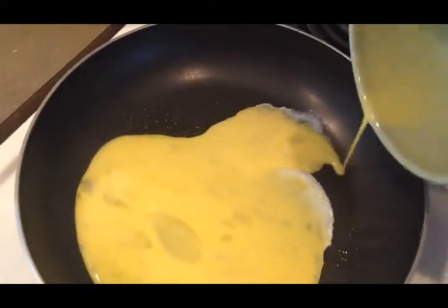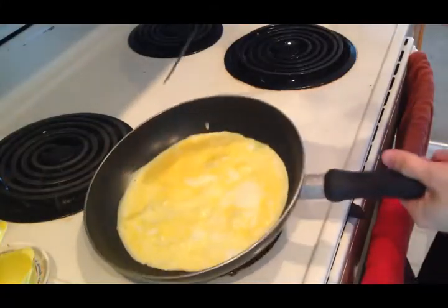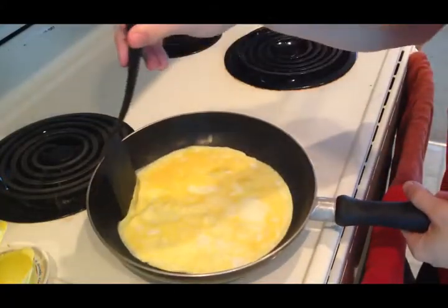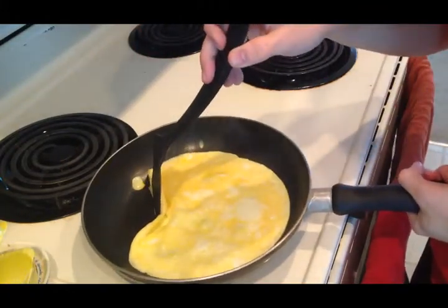And you're gonna pour it in there, just like that. And if you can't get it to fill up every possible space, you get the spatula, you pull it. I guess it did fill up every space.